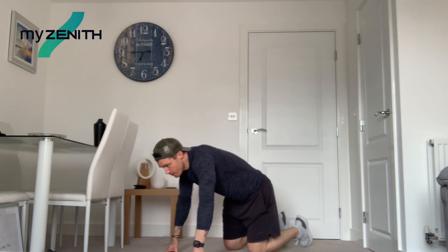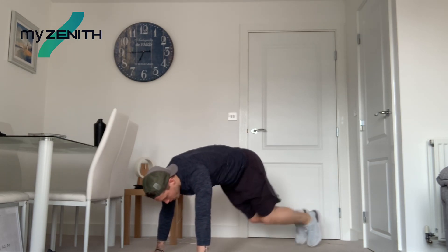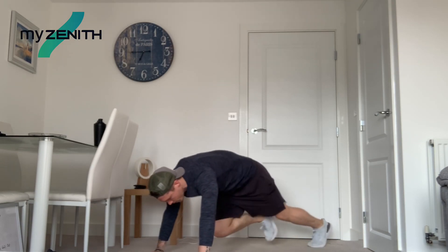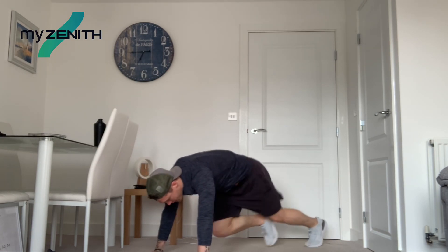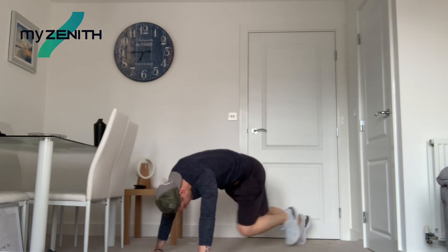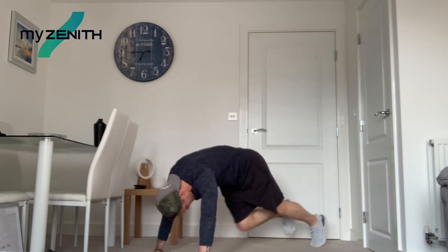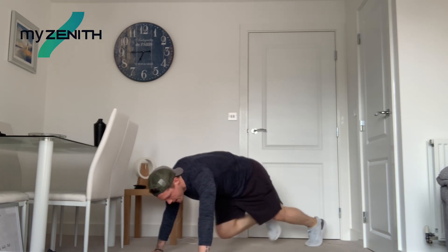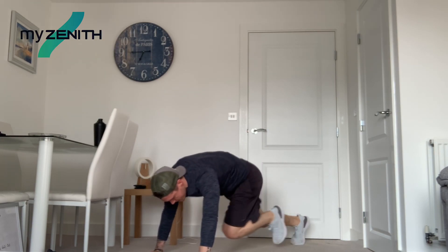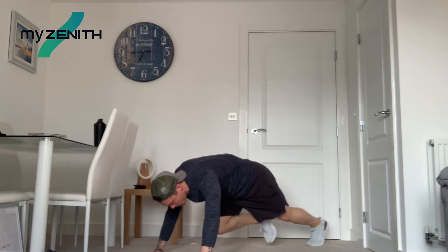Eight seconds. Get those knees going. Three, two, one. Let's go. Pump those knees. Well done, keep it going, guys. Keep pushing it. Twenty more. And ten. Five, four, three, two, and one.